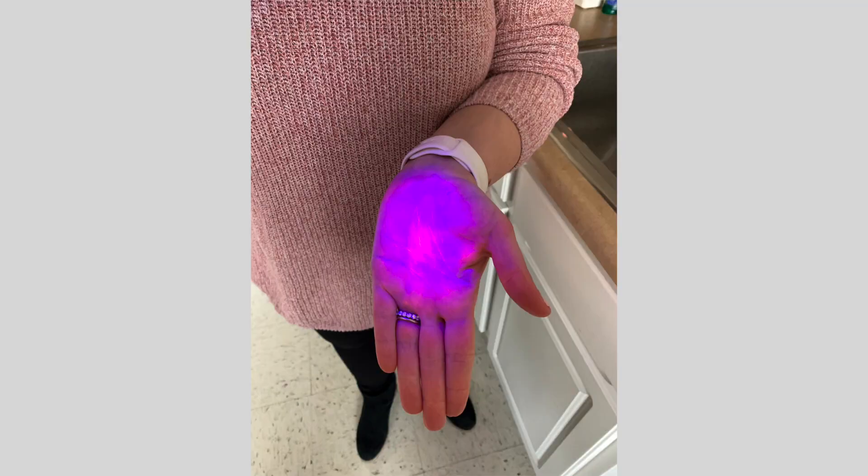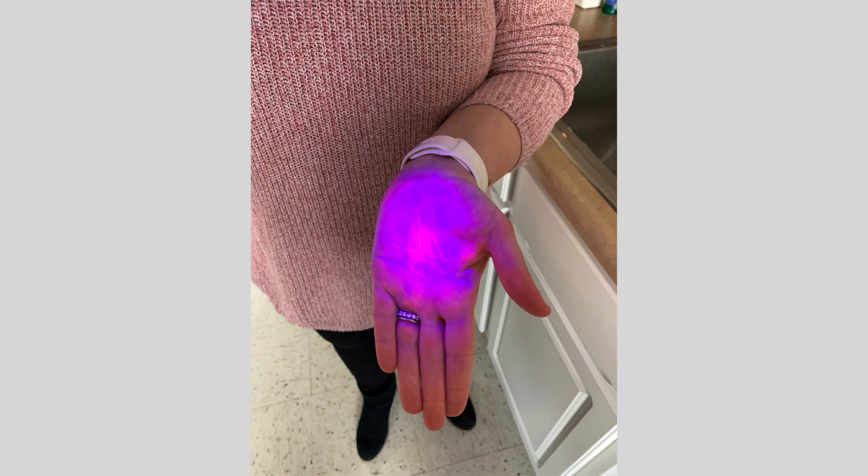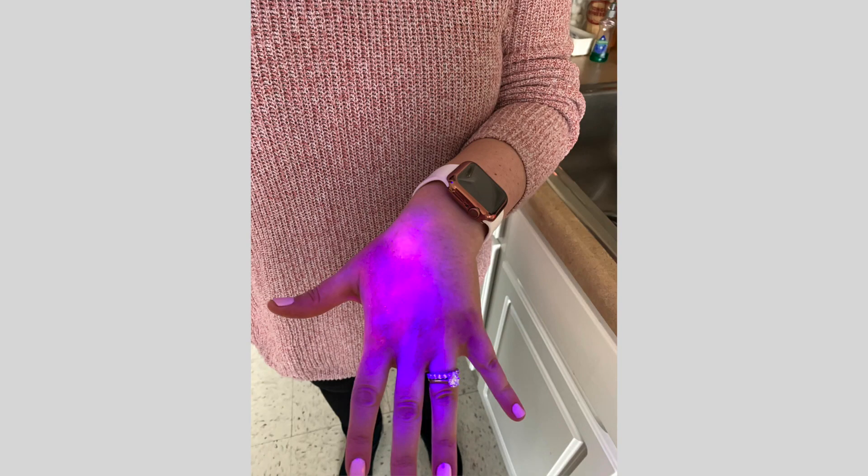Now if I take the same black light, see all that pink? Those are all of our germs, or pretend germs.